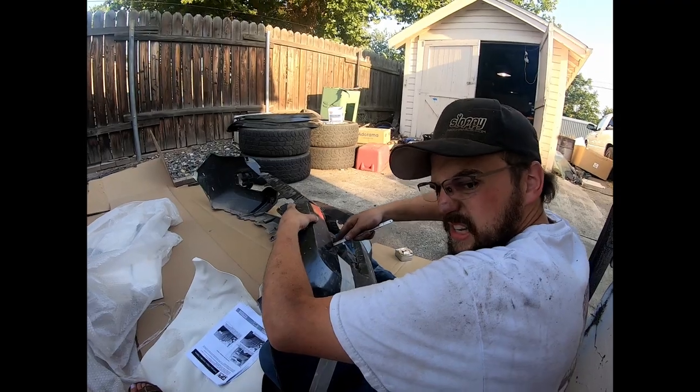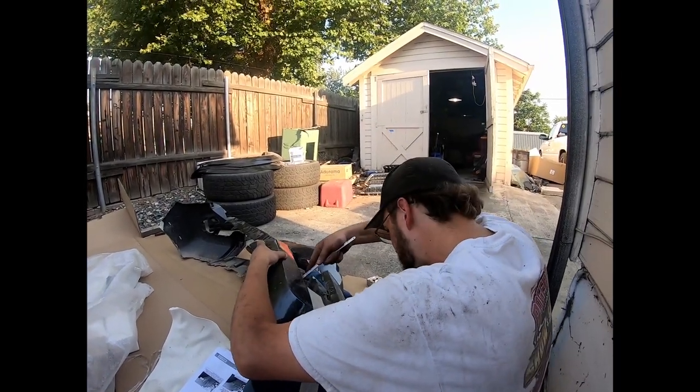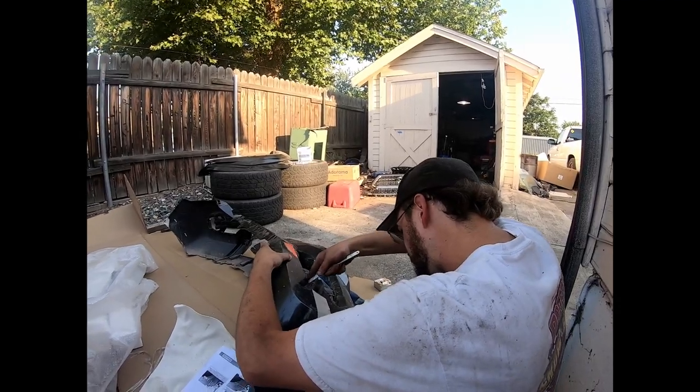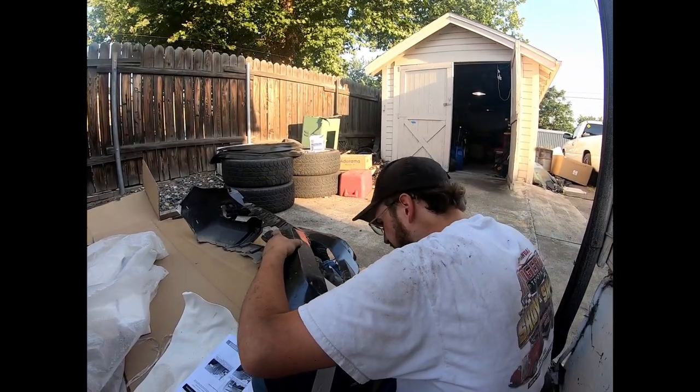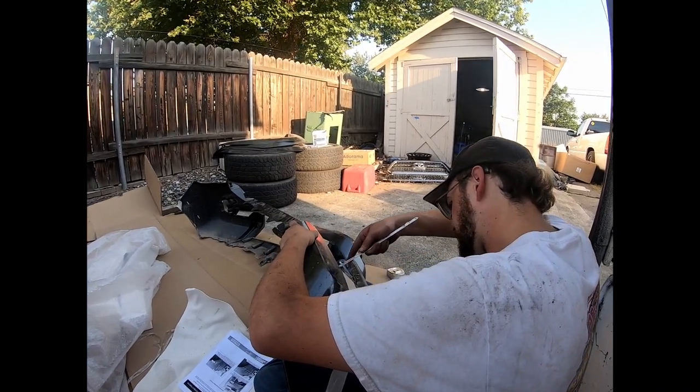How hot did you say it was out here? 103 degrees. Perfect. And the peak heat has already passed, so it was like 105, 110 today. It was warm today. At least we got some shade. I need a shop.